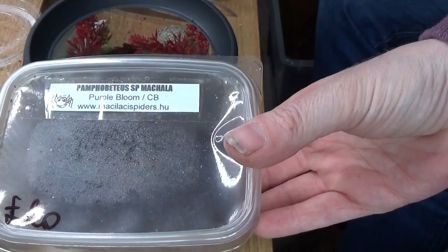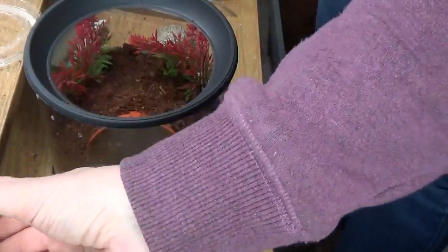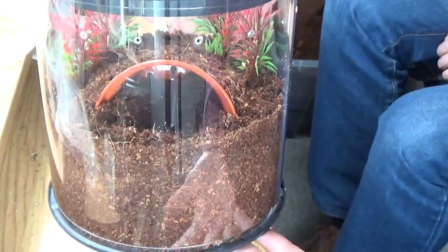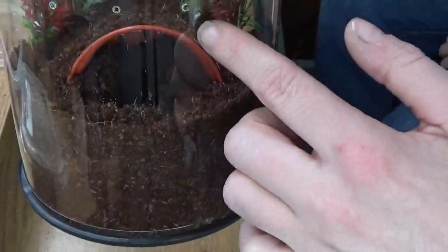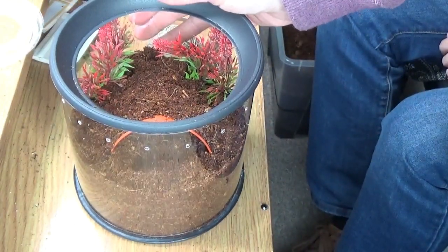And the last one we're going to do is the Pamphabeteer Spachala. I've built a lovely little house in one of the enclosures that I bought from the tarantula room. He's got a nice little hide in there and some fake plants. And you have to put your own air holes in these ones, so we did that with the soldering iron.